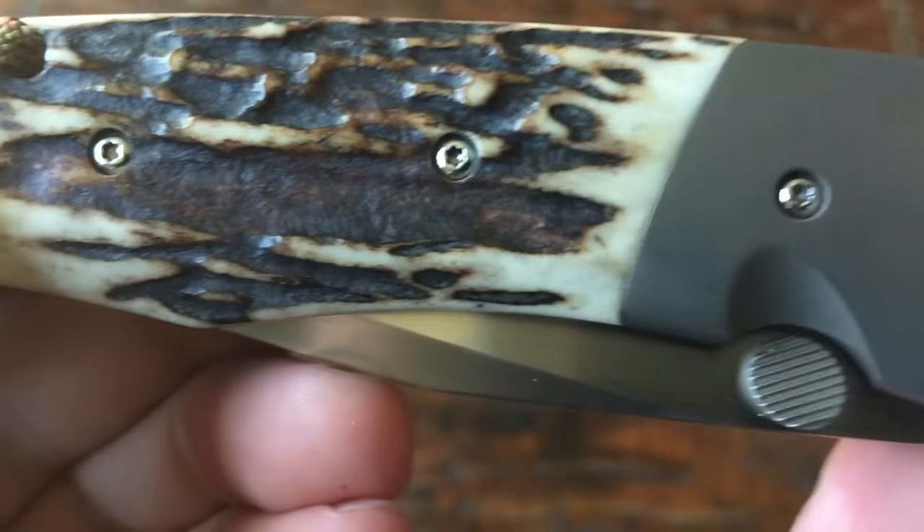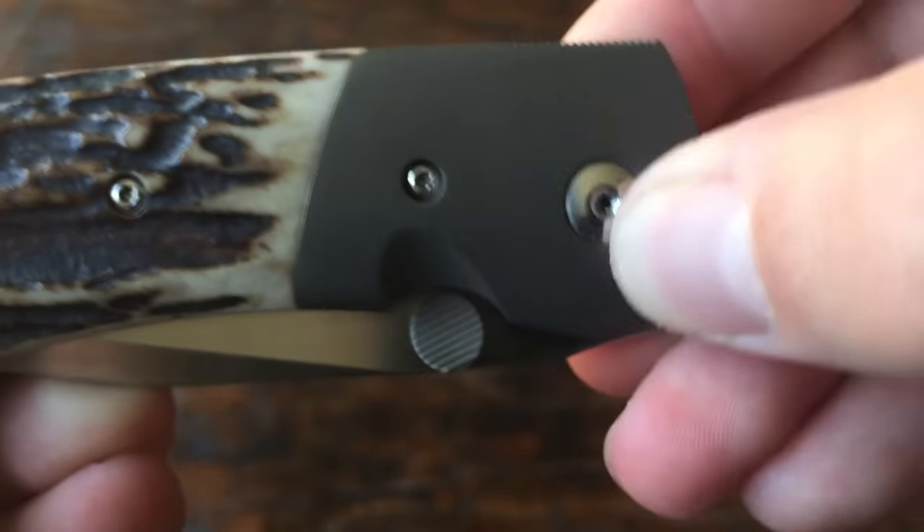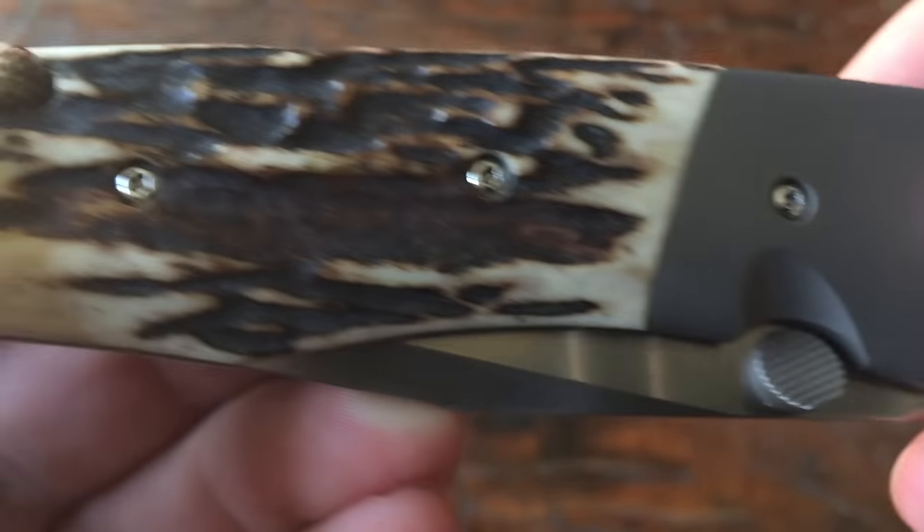Another really cool thing is he has polished all of the hardware — albeit covered in fingerprints at the moment — it's all mirror polished.